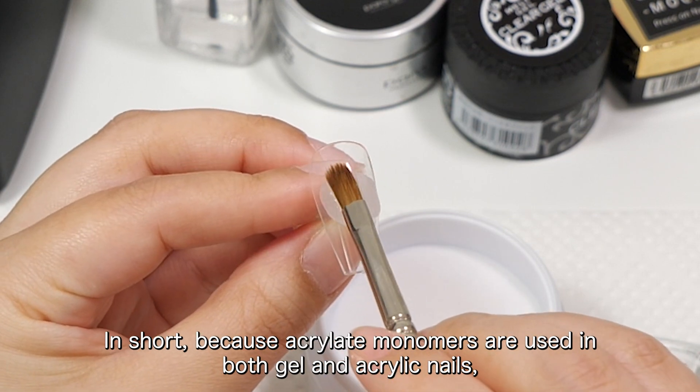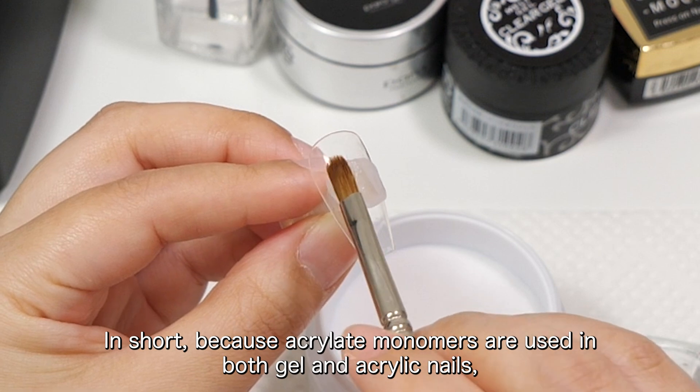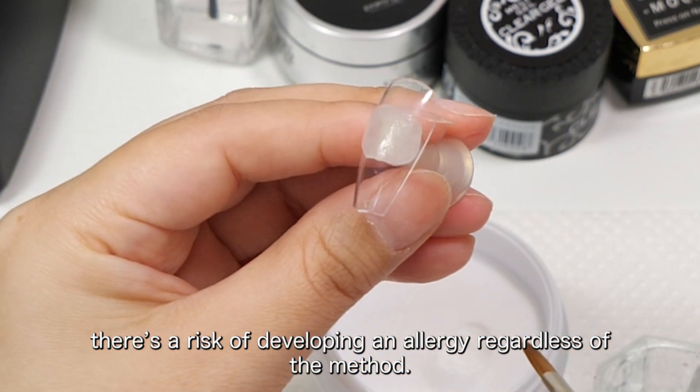In short, because acrylate monomers are used in both gel and acrylic nails, there's a risk of developing an allergy regardless of the method.